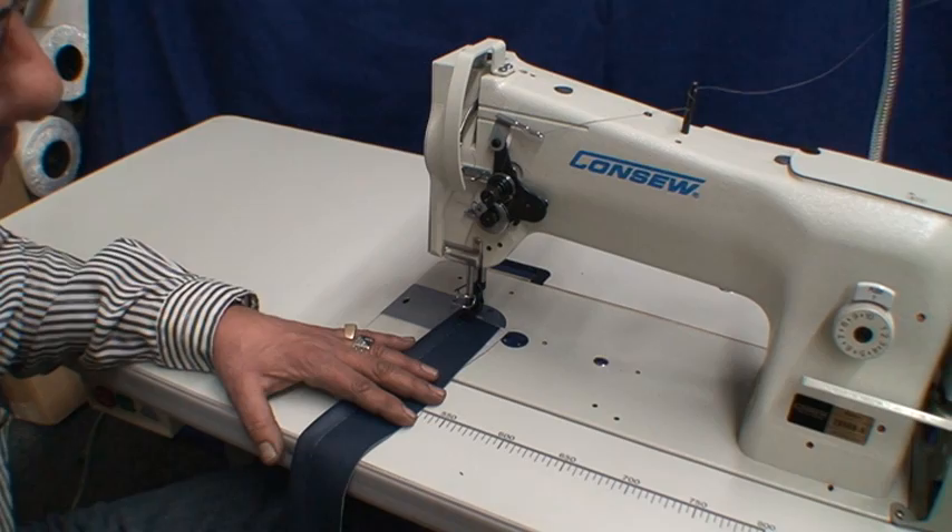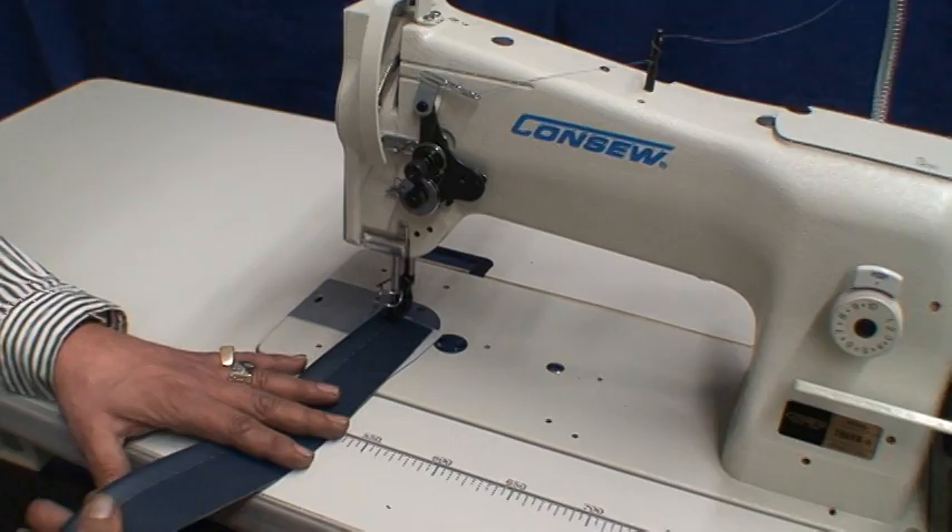Atlas Levy Sewing Machine Company introducing the Cancio 206 RB5 heavy duty machine. Right now we're going to demonstrate this sewing on a vinyl.